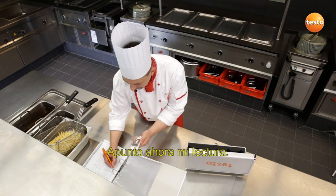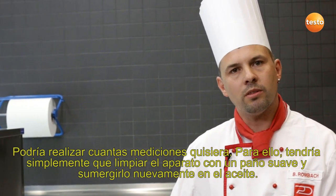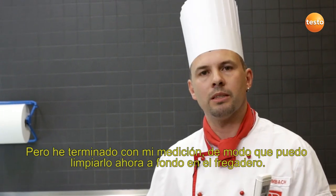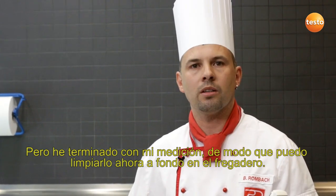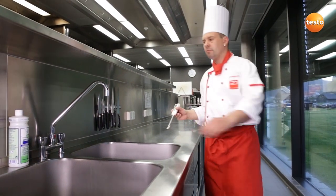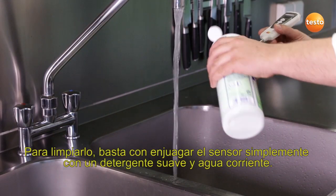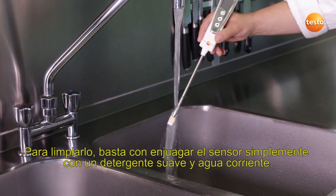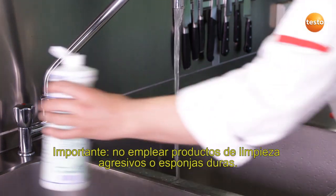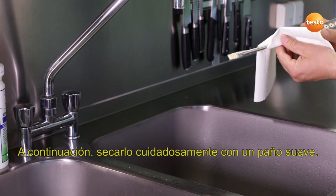I write down my measurement values. I could carry out as many more measurements as I wish — all I need to do is wipe off the instrument with a soft cloth and replace it into the oil. But I'm finished with my measurement now, so I can clean it thoroughly over the sink. To clean the sensor, it's enough to just rinse it under running water with a mild detergent. It's important not to use any aggressive cleaning products or abrasive sponges. Then simply carefully dry it off with a soft cloth.